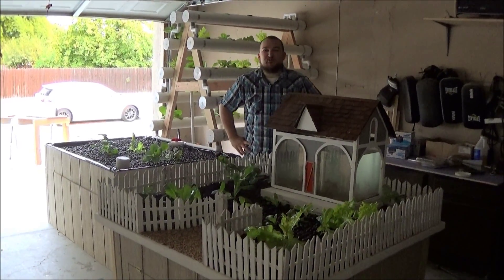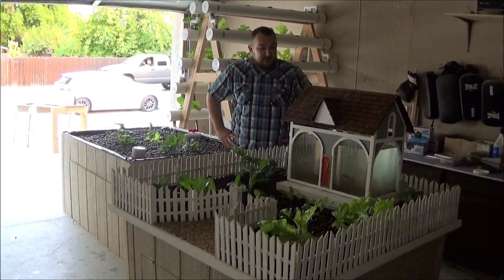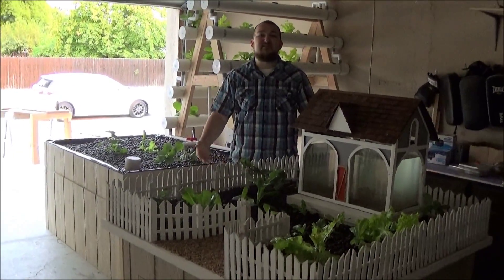Hey there YouTube, I'm Austin Bono. I'm also a member of Unitan Aquaponics, and I just wanted to show you our Ideascape system.